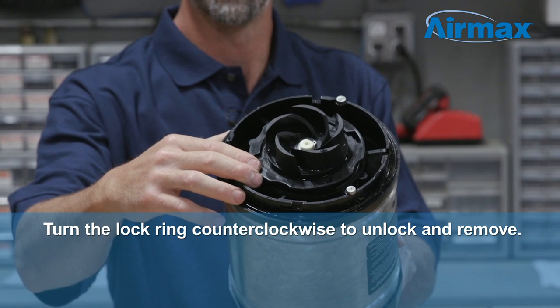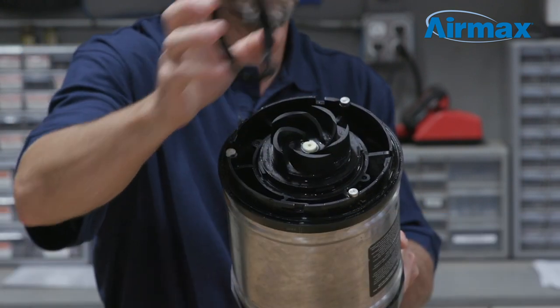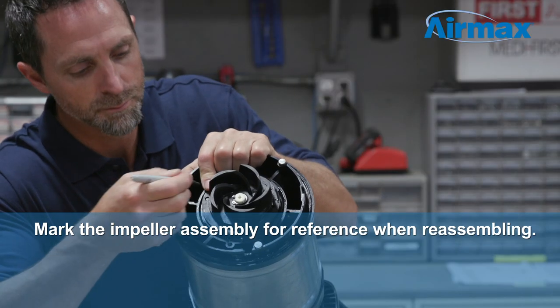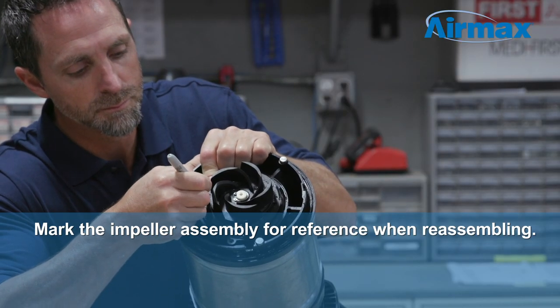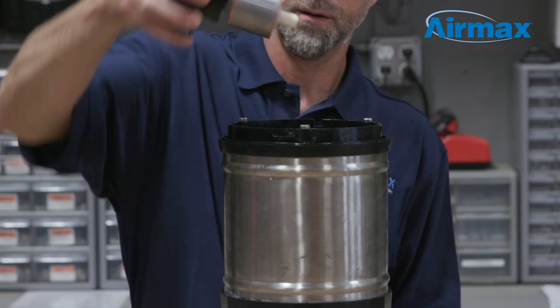Then turn the lock ring counterclockwise a quarter turn to unlock and remove. Use a marker to mark one side of the impeller assembly and pin for reference when reassembling. Then gently pull out the impeller assembly.